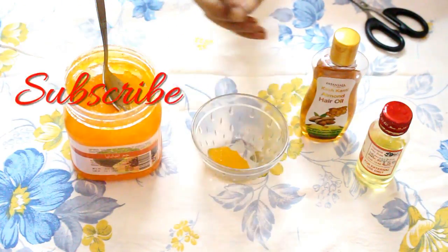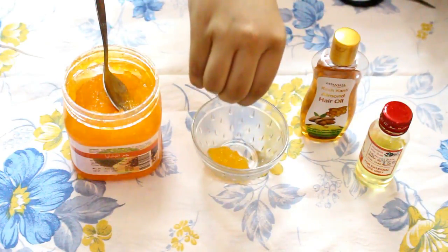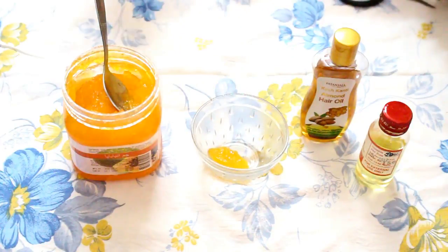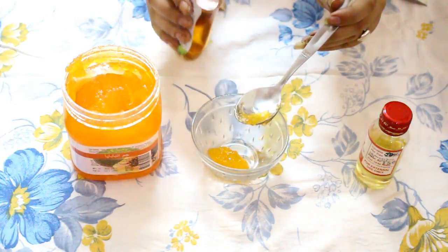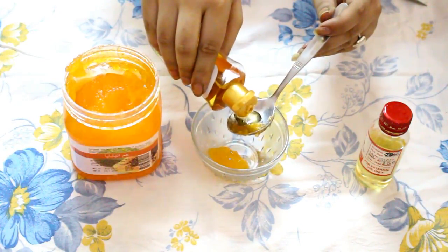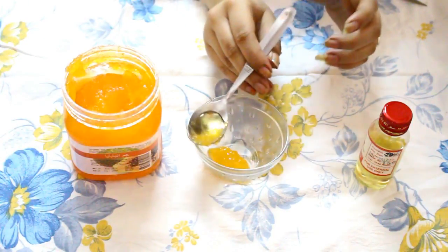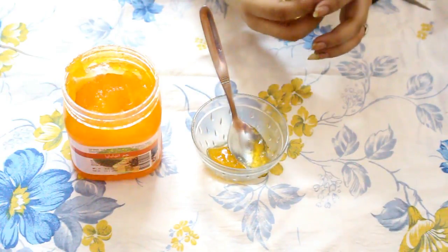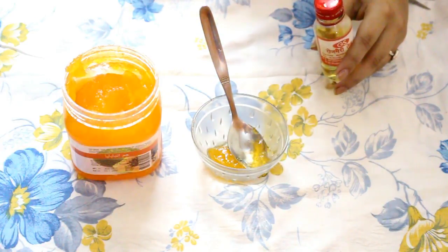Now add 1 capsule of vitamin E in it. After this, add half a teaspoon of almond oil in it. And the last ingredient, which is rosemary oil — add only a few drops of rosemary oil in it.